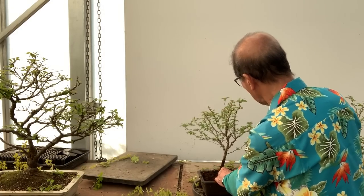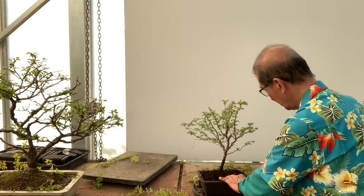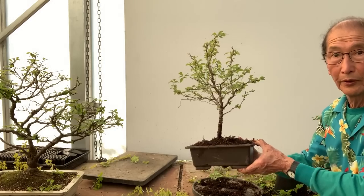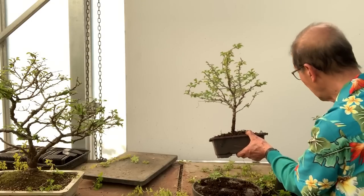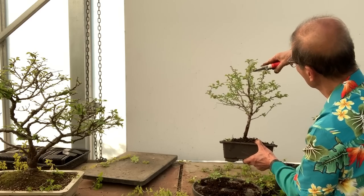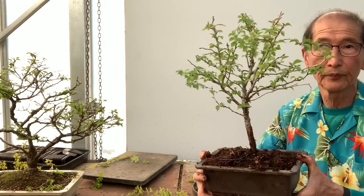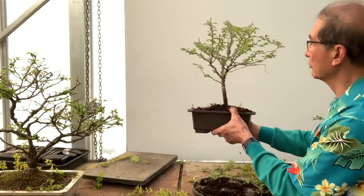Tie the tree into the pot and then you have a ready-made bonsai — there you go. That's the start of a very nice Fuji Cherry. You can prune it a little more if you want to go the whole hog, but I think the proportions are quite nice as they are. When it produces flowers it will look like a real tree.